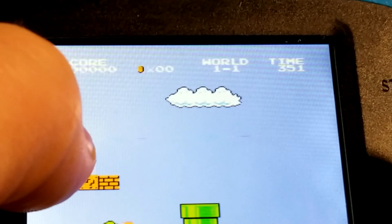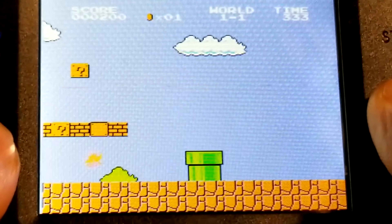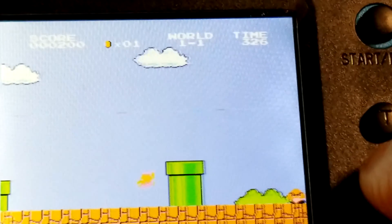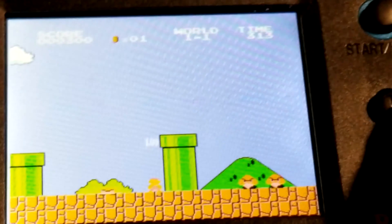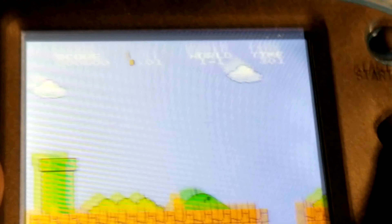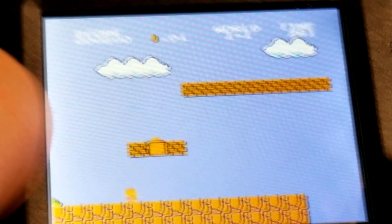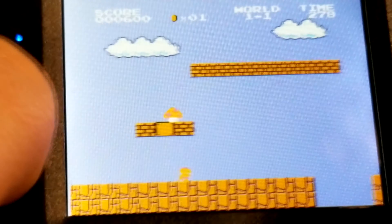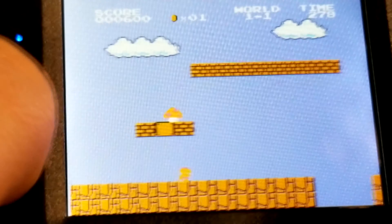Oh, this feels awful, dude. It feels terrible. Oh god, it feels so gross. The screen is already messed up — beneath the screen, it's already screwed up. Here it is. Buttons are squishy.